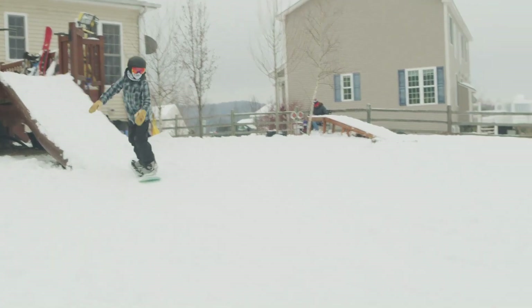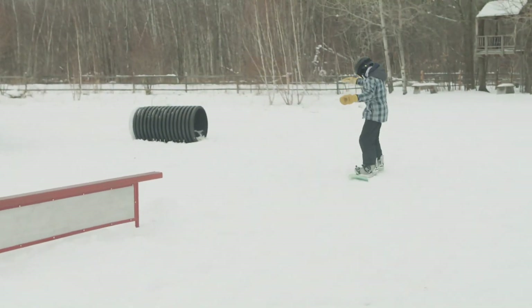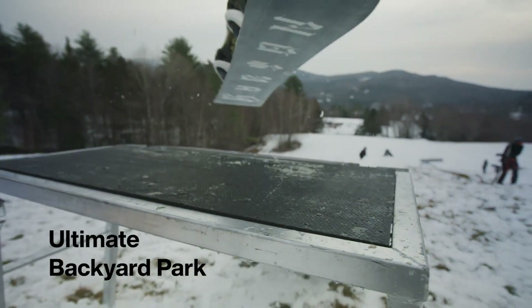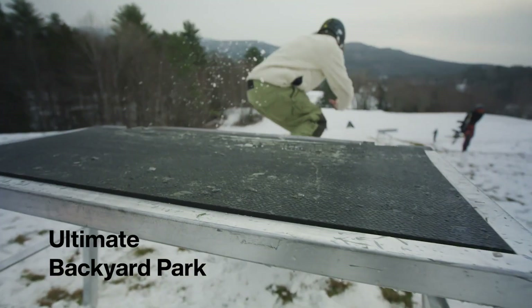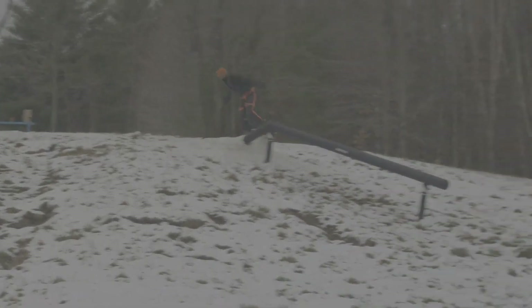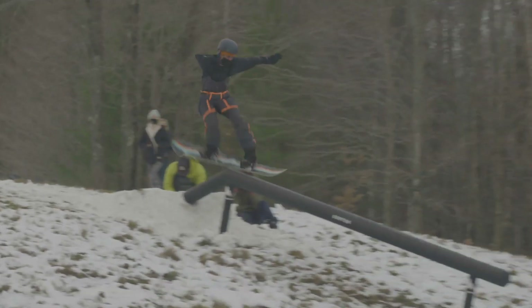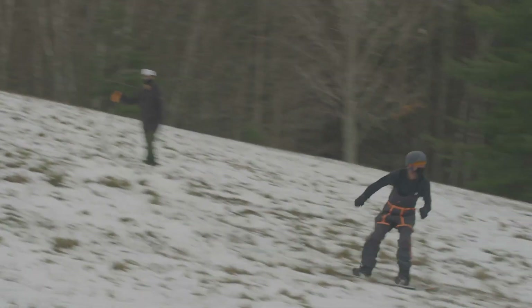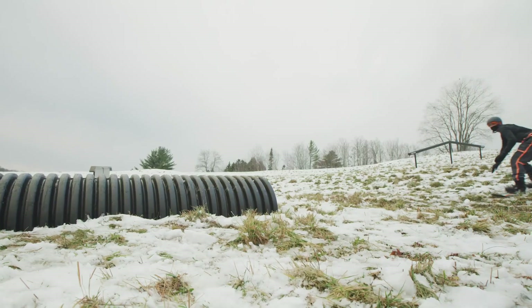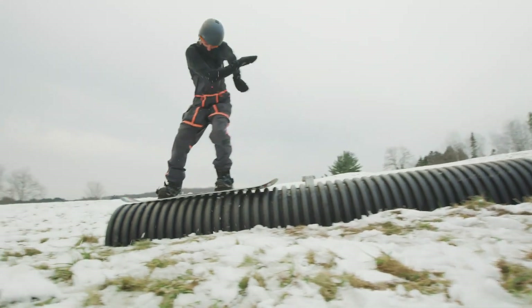Remember what we learned about Smart Style — ATML and the compression zones — before you start riding. To really take your backyard park to the ultimate level, you can order park features from our friends at Coastal Jibs. They have lots of different options and actually make Riglet-style features and real park features.